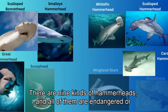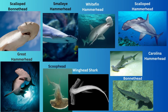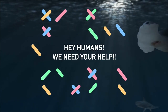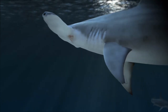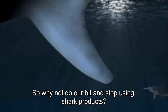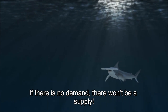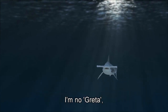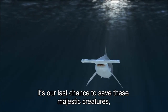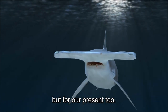There are nine kinds of hammerheads and all of them are endangered or critically endangered. It's like a big neon sign flashing, hey humans, we need your help. So why not do our bit and stop using shark products? If there is no demand, there won't be a supply. It's our last chance to save these majestic creatures — not just for the future, but for our present too.